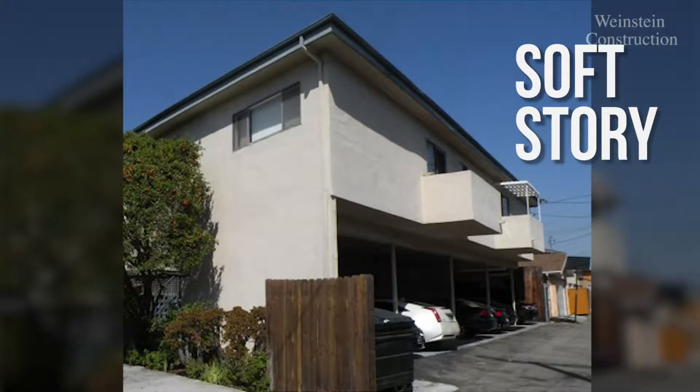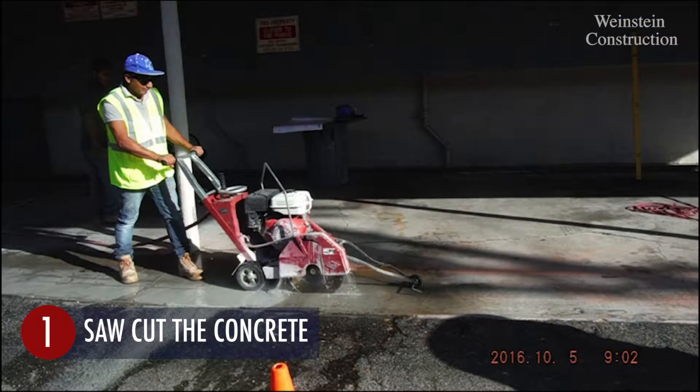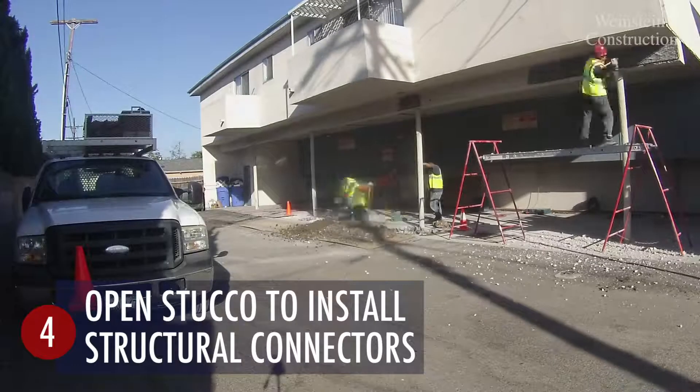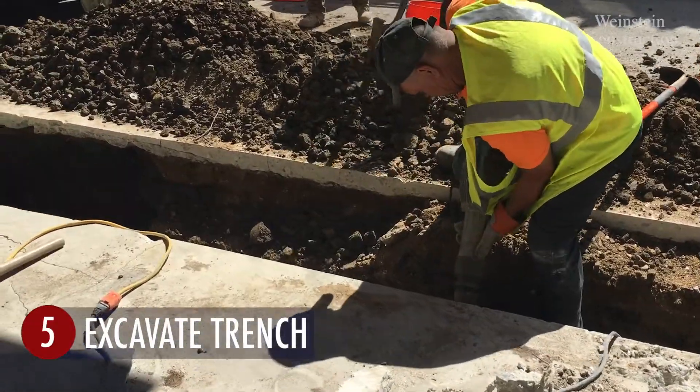Soft story construction begins with saw cutting and breaking concrete for the grade beam. At the end of each day, the trench is covered with steel plates for safety. Stucco is removed to expose the wood framing.